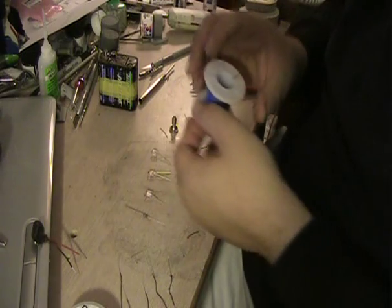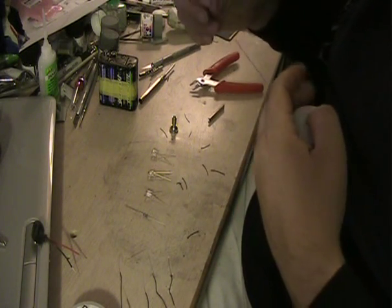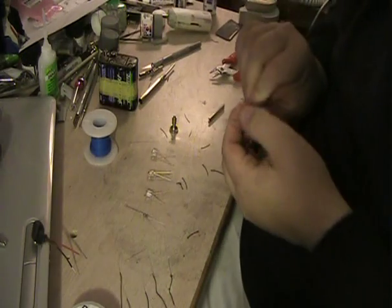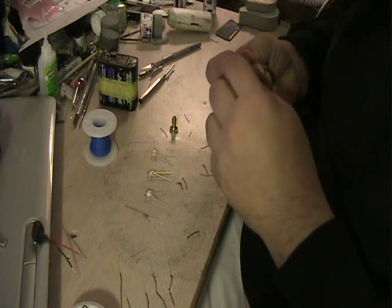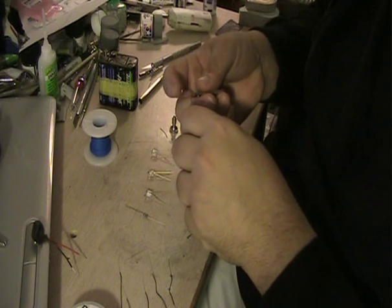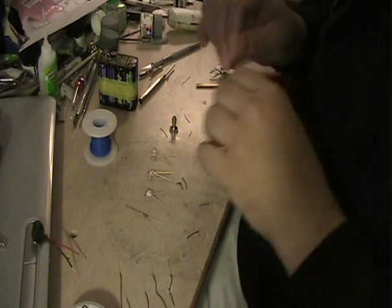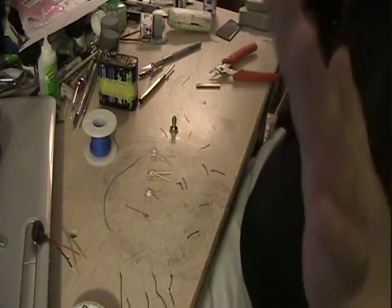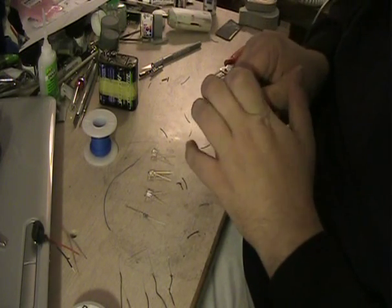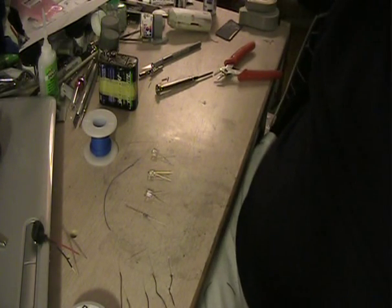We now have all our black wire, so I'm going to need about 8 inches or so of the positive — the blue wire as well. So again we'll strip off the insulation. Probably won't need this much but you know my motto: it's better to have too much than not enough. So that is all the wire that we're going to need. We'll put the wire stripper back and get all the insulation bits out of the way.